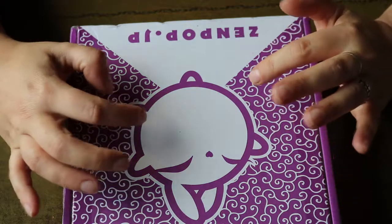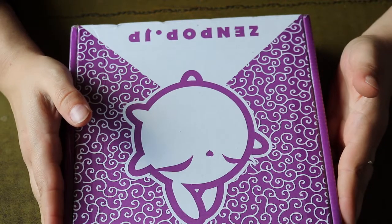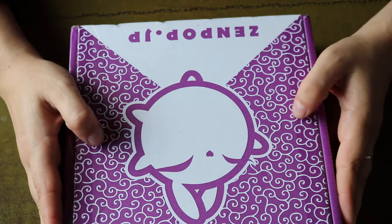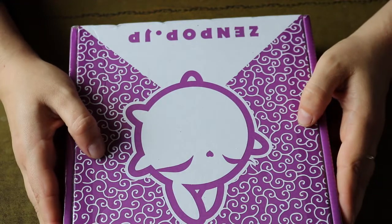My apologies — some things have already been unpacked. But nonetheless, I hope I will be able to show you exactly how enthusiastic I am, because once again, it's a really, really nice, great, super cute box. And now, without further ado, let's show you what's inside.